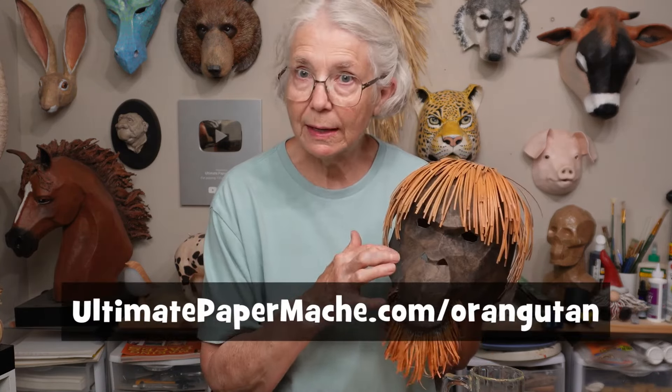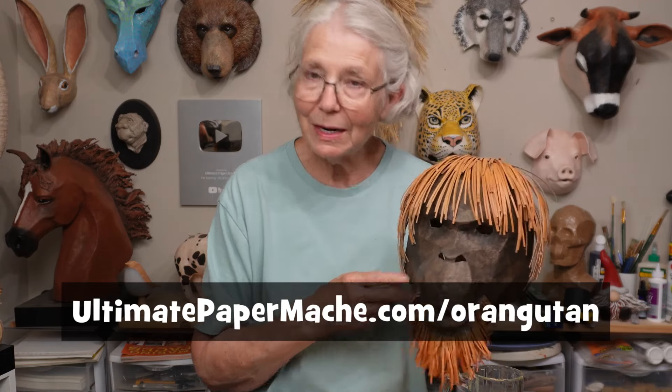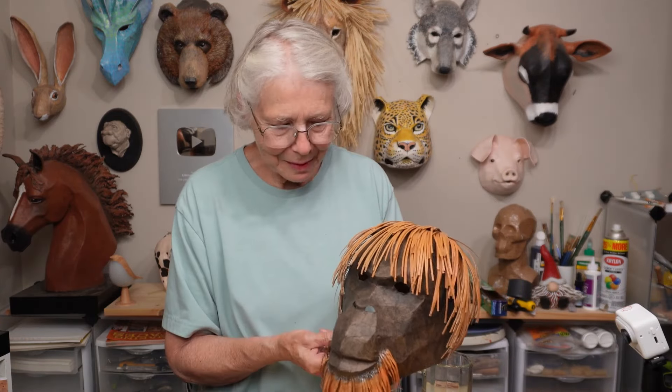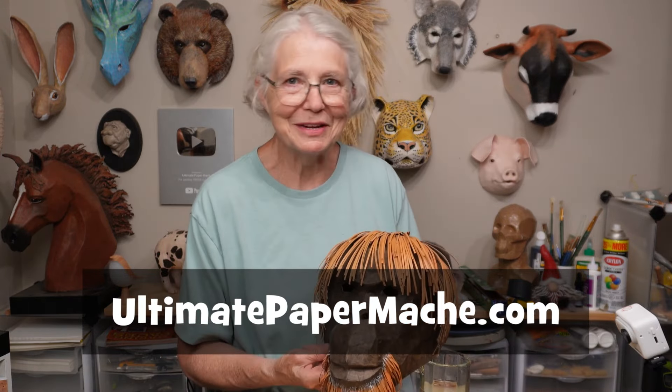If you want to see how I made the other orangutan — how I used foil to fill out some details, or how the pattern pieces go together — you can find all that right here, and you can also find the pattern there if you'd like to make an orangutan of your own. I'll put a link down below too. Even though this one's definitely a minimalist design, I'm really happy with it. It shows you that you can do a lot of interesting things with stuff you happen to find around the house. So go make something and then come back and visit me at www.ultimatepapermache.com.